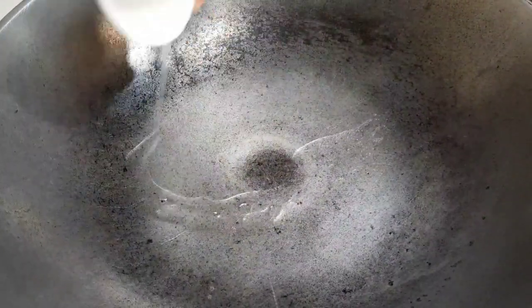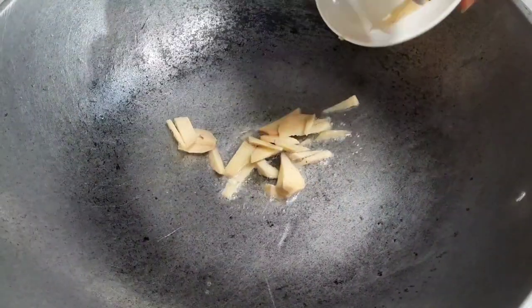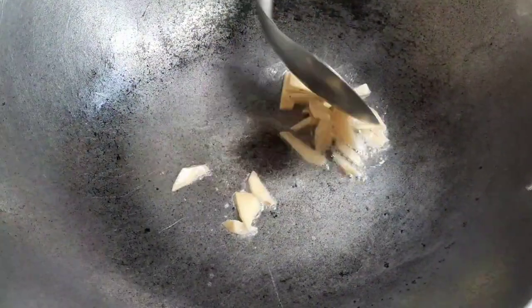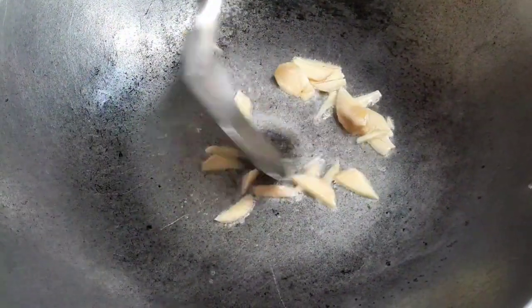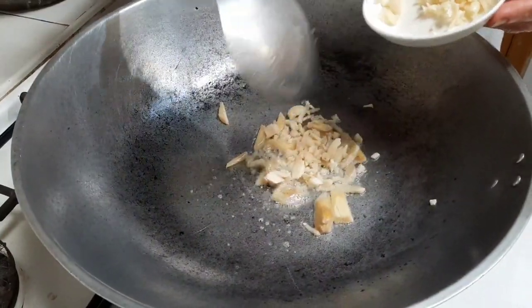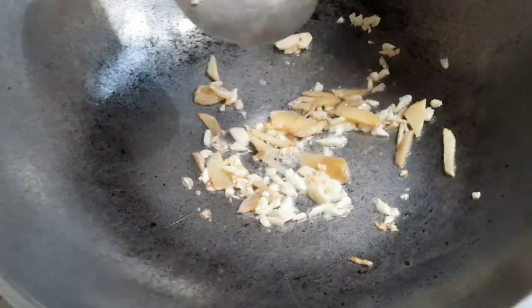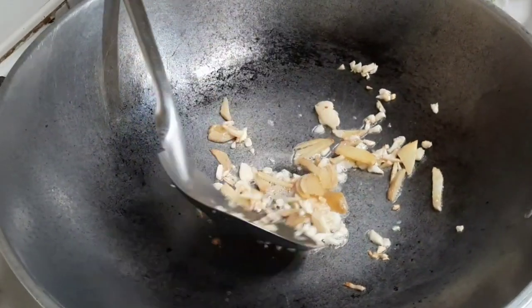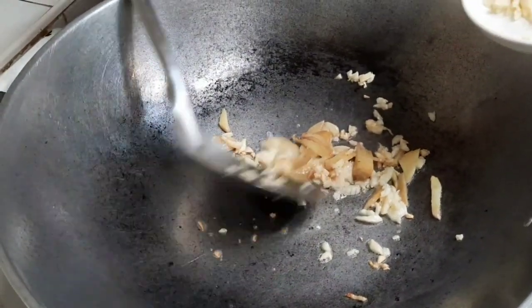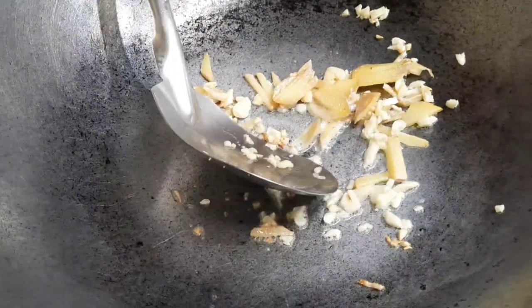Let's put the oil in. We put only half of the garlic first, because after the crab is already cooked we add the remaining uncooked garlic with the crab. Now let's put the onion in.